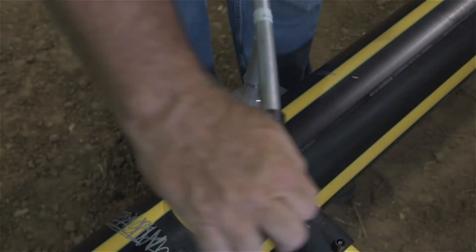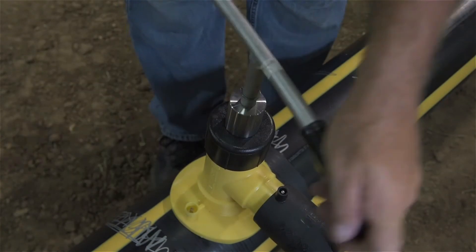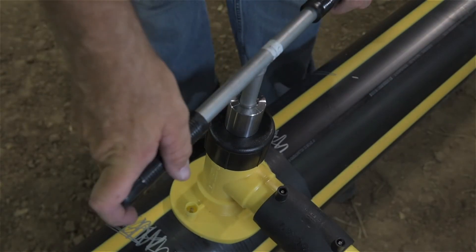Turning the tapping tool clockwise as shown, continue turning clockwise until the positive stop is reached. The main has now been tapped.